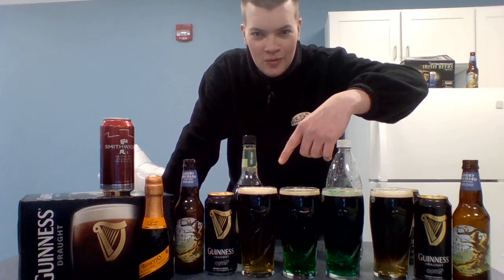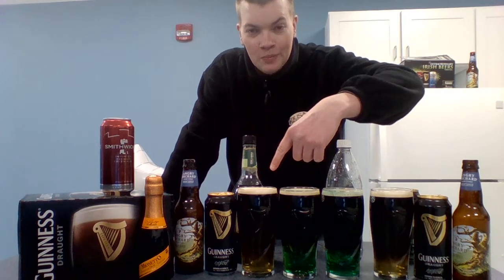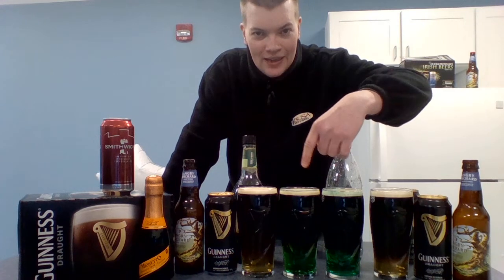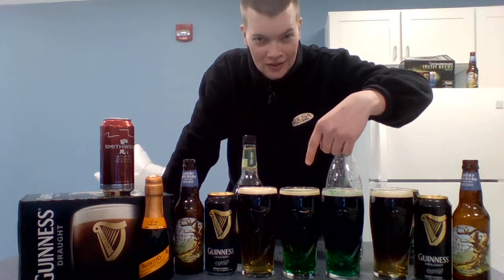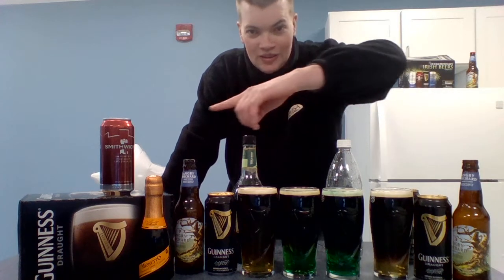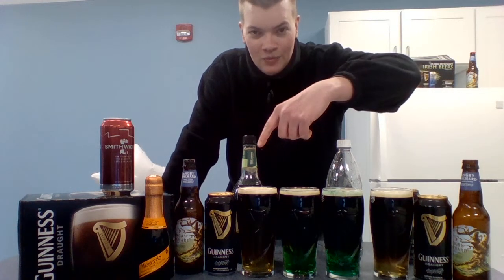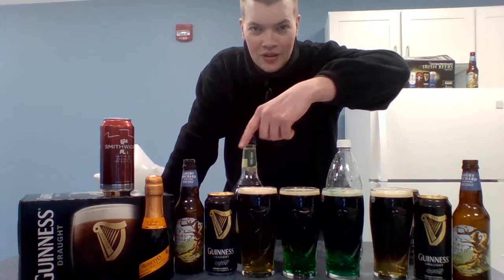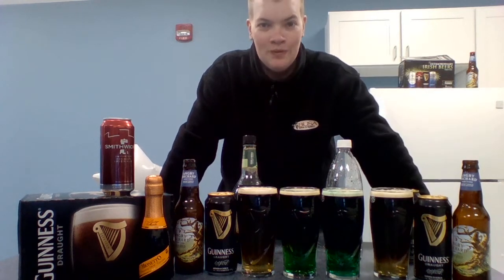Starting here in the corner we have Angry Orchard and Guinness Pub Draft making the Black Orchard. Then up we have the Green Goblin, which is half lager Guinness and a little crème de mint — green, I might add. Then we have the Blacksmith, which is Schmidt's, this red can right here, and the Pub Draft. Last but not least, we have the Prosecco right up front mixed in with a little bit of the Guinness Pub Draft to make the Black Velvet.